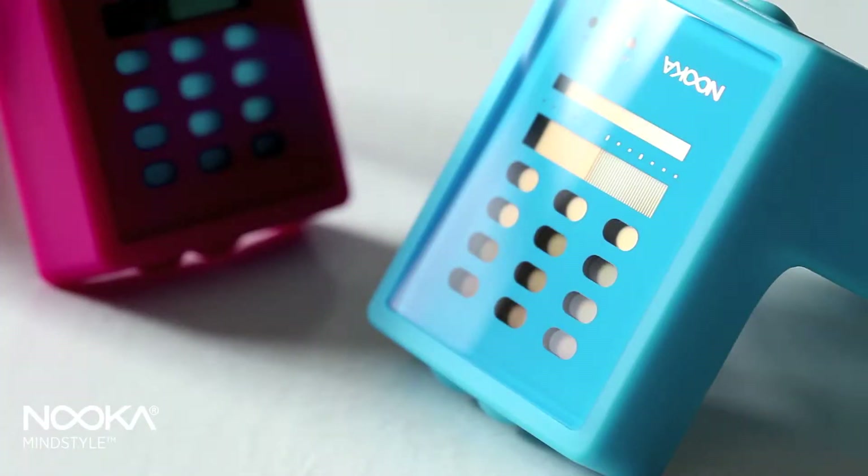Nuke presents the first truly ambidextrous watch called the Zayu. The word Zayu, derived from the Japanese word Sayu, meaning left and right, is a line of one-piece construction polyurethane watches with a mineral lens that works on either the left or the right arm.